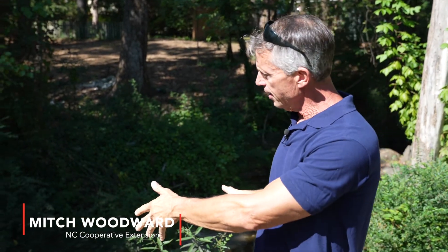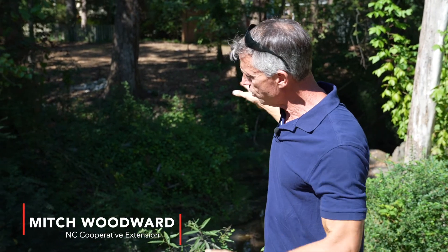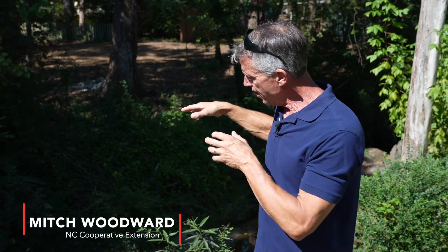Hi, I'm Mitch Woodward from North Carolina Cooperative Extension. Here we are in downtown Raleigh at a stream site that we fixed back in February. We're going to show you what we did and what it looks like now, and if we need to do any more repairs.